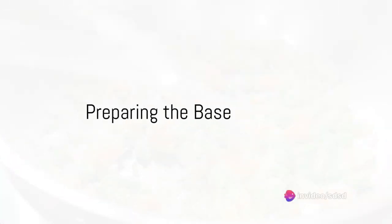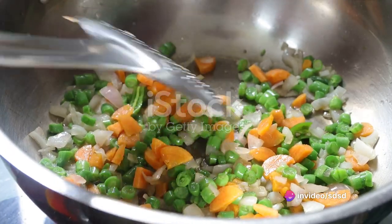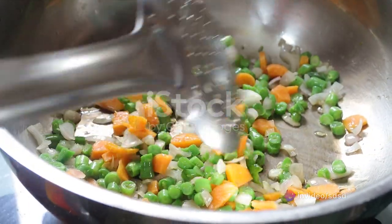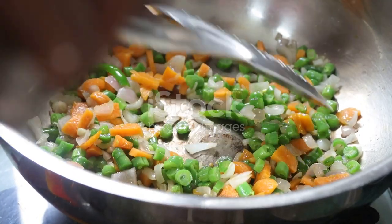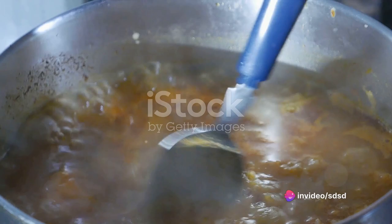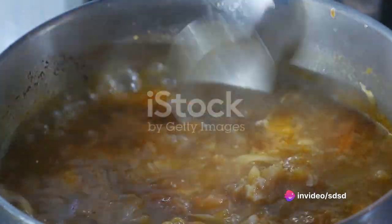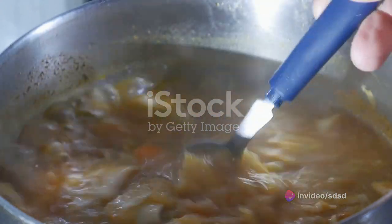Imagine a bowl of warmth brimming with earthy flavors and a touch of the sea. Picture a robust soup laden with protein-rich lentils, omega-3 packed sardines, and a symphony of spices that dance on your taste buds. This, dear friends, is the essence of sardine lentil soup — a nourishing blend of simplicity and gourmet, promising to delight your palate and keep you satiated.